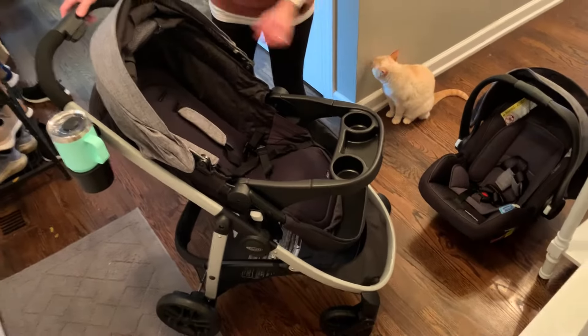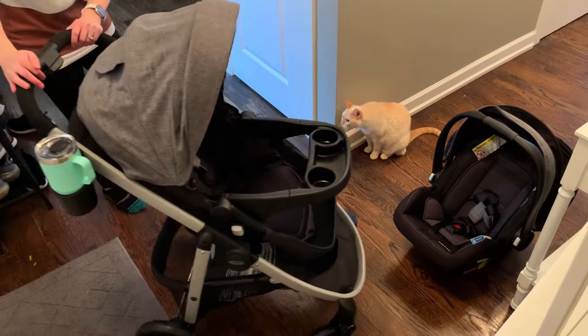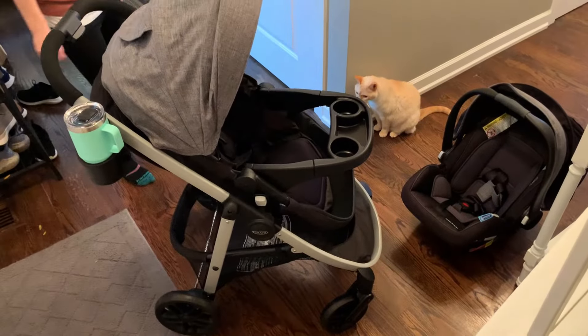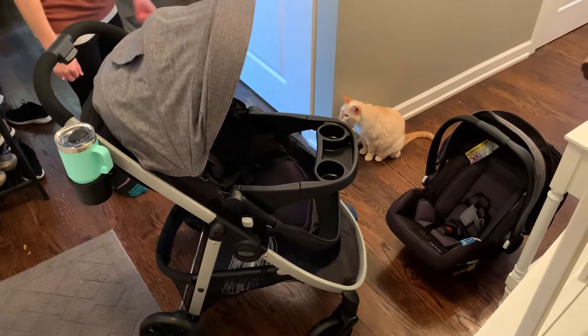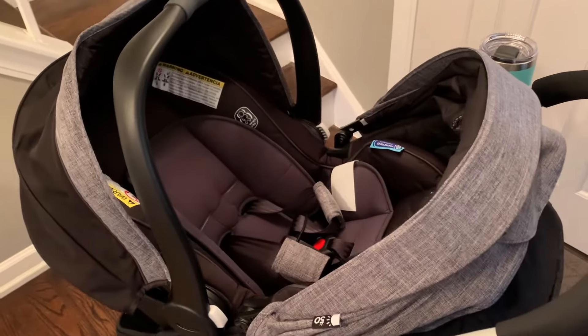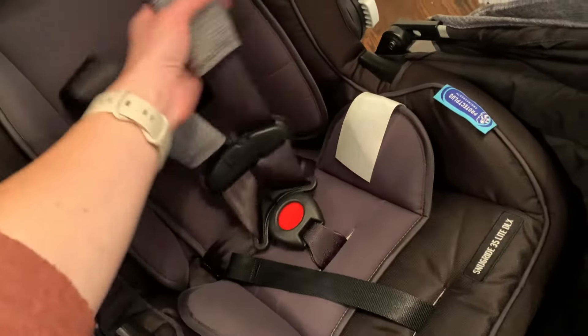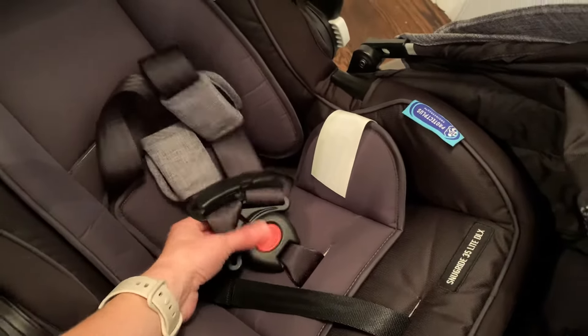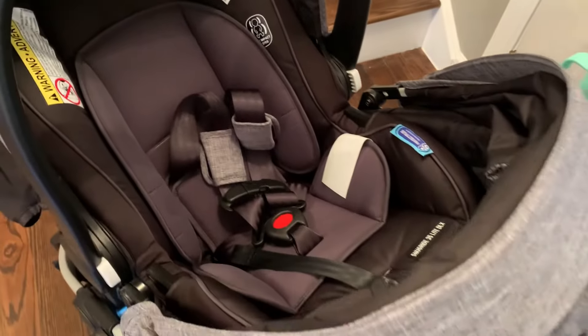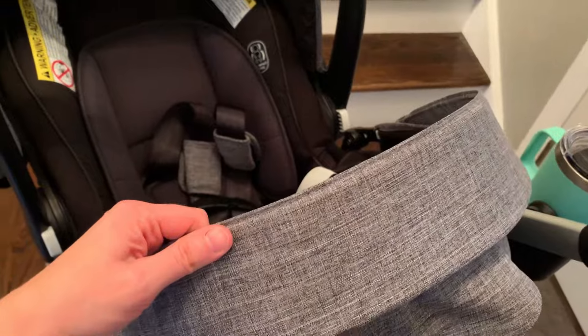If you're looking for the perfect solution for a car seat and stroller combination for your new baby, look no further. I love this Graco Modes travel system. Here is a close-up of the stroller with the car seat inside — it clicks right in and you can secure your baby very safely. I love this feature because, especially going from the car to the stroller, you don't have to wake up your sleeping baby if they've fallen asleep.